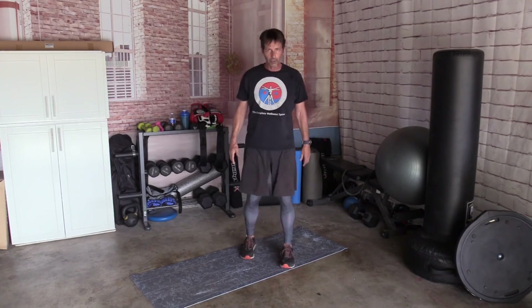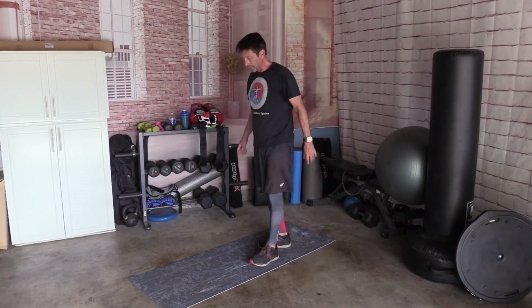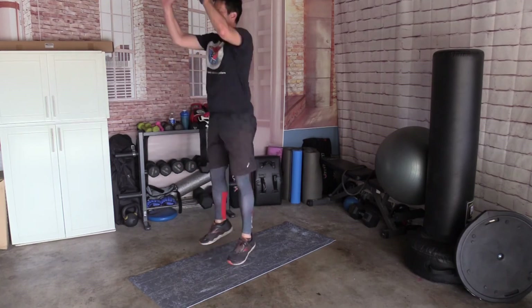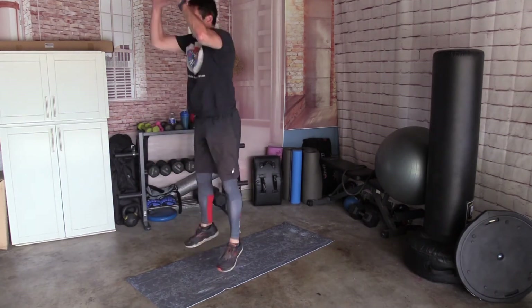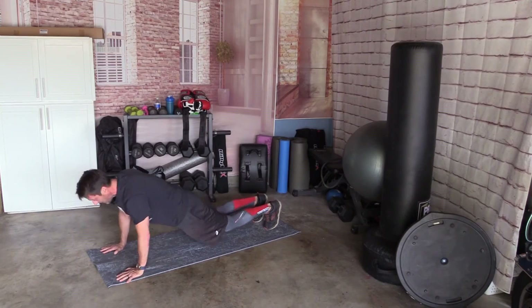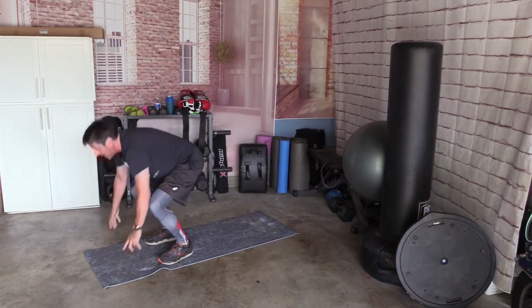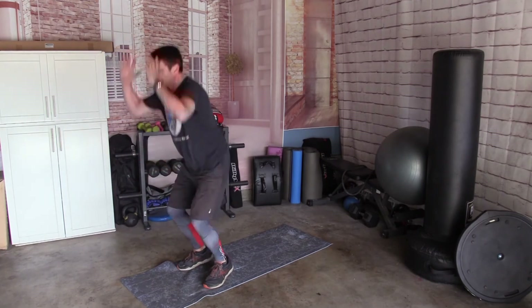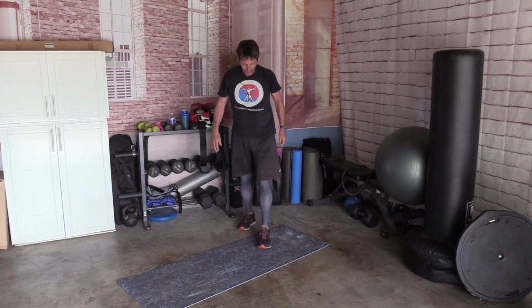Next one. We're going to combine a couple — squat, hop, and then burpee. Squat, hop, burpee. We'll do five — make it easy for you. Ready. Squat, hop, down, jump, back, push-up, come up — 1. Up, down, jump, down, back, push-up, up — 2. Up, down, jump, down, back, up, down, push-up, up — 3. Down, jump, back, push-up, up — 4. Down, jump, back, push-up, up — and 5. Five of those — not too bad. If you can do ten, try to do ten.